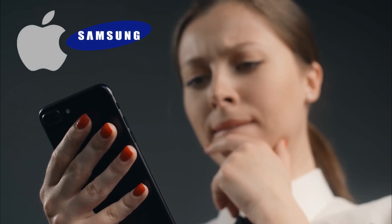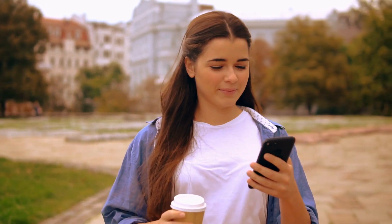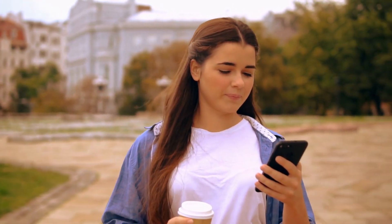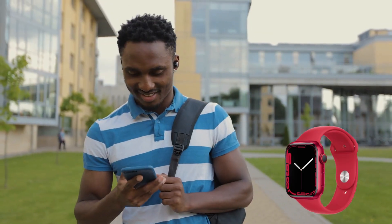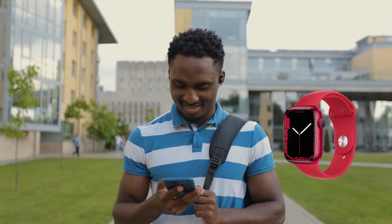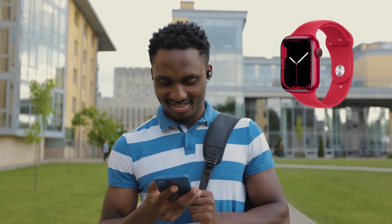Samsung and Apple always seem to go head-to-head every year in terms of gadget comparison, and we have yet another one on our hands, as Samsung has just unveiled its new Galaxy Watch 5. So how does the one-year-old Apple Watch 7 hold up against the just-revealed Samsung Galaxy Watch 5? Well, let's find out.